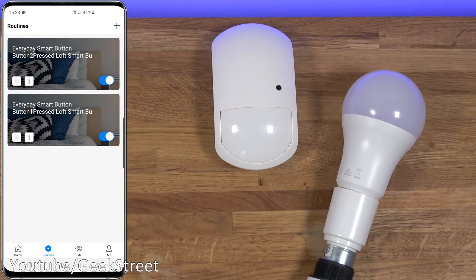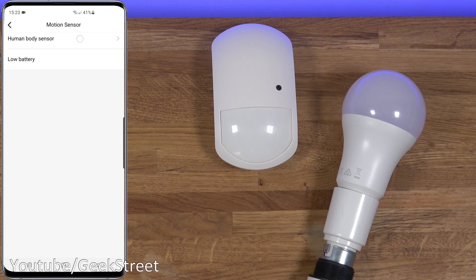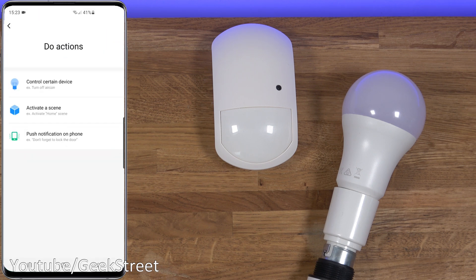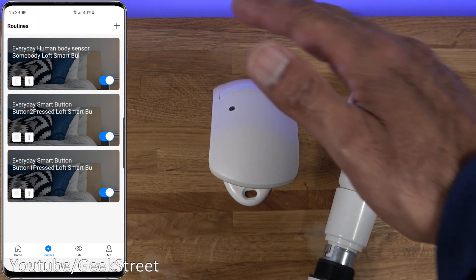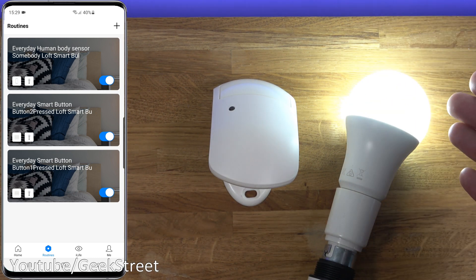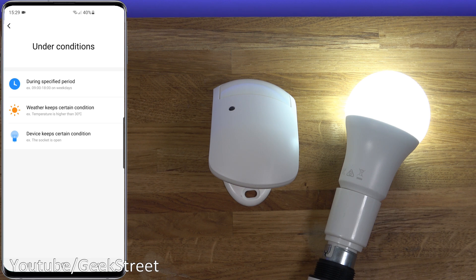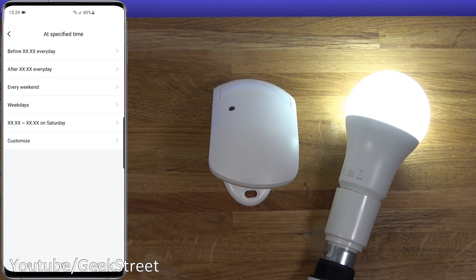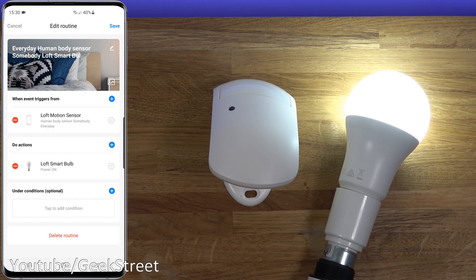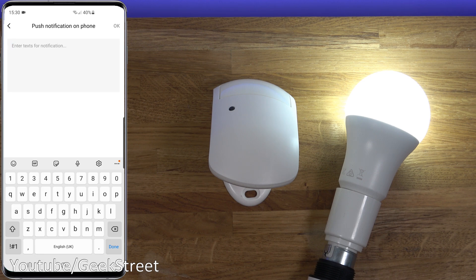For the motion sensor, click plus, set device-operated motion sensor (human body sensor) to turn the light on when it detects someone. Save, and putting your hand in front of the sensor turns the light on - perfect for a hallway. You can also control it to only activate during a specified period using the conditions option. Additionally, when an action is triggered you can set it to send a push notification to your phone - useful for alerting you if someone enters a certain area.